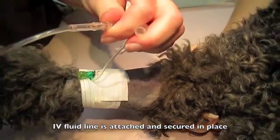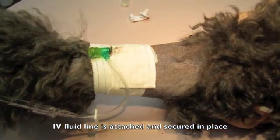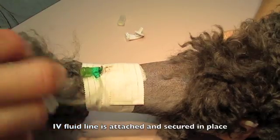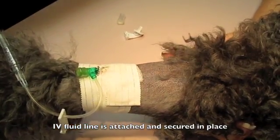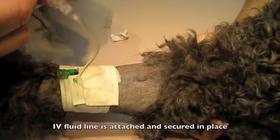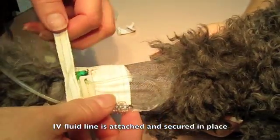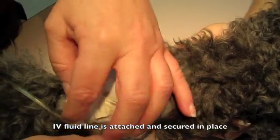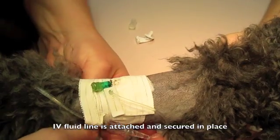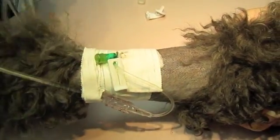Here the technician is attaching the IV fluid line to the IV catheter and T-port. She is now going to use a piece of tape, make a loop in the IV line, and secure that IV line to the pet's leg. That loop is used in the event the pet jerks and pulls on the IV line — it prevents the catheter from being pulled out. It may loosen the loop a little bit, but the catheter stays in place. So there you go — that's how you place an IV catheter.